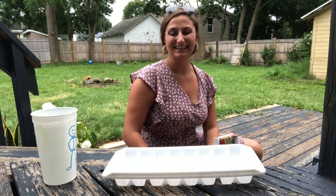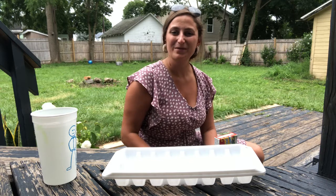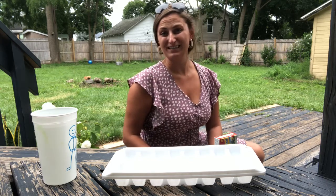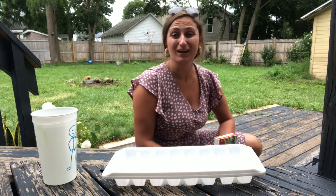Hey kangaroo and bunny kids, it's Miss Allie and I am back with another fun art activity for us. For this art activity we are going to paint with ice.